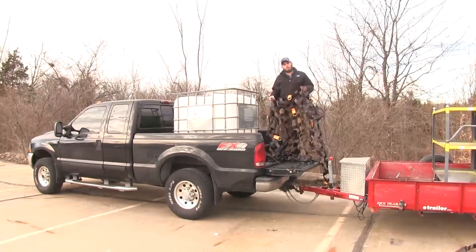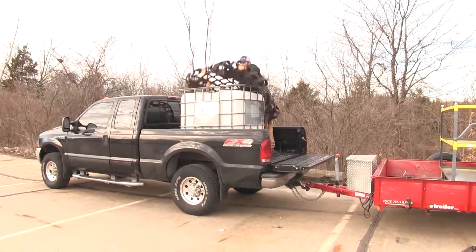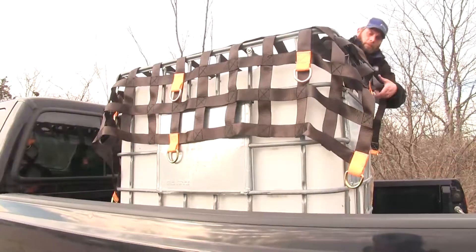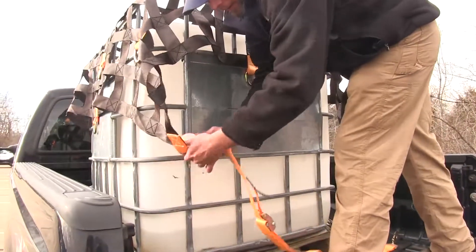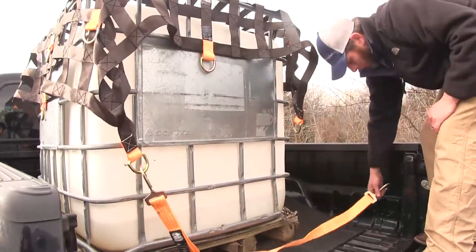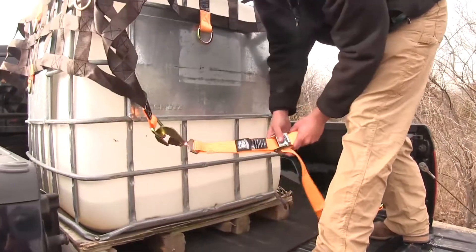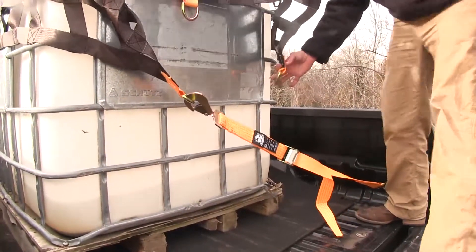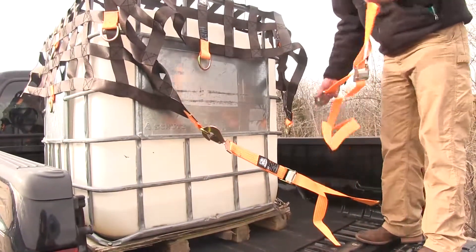When we're ready to use our cargo net, we just want to bring it up and over whatever it is we're going to be securing. Once we've got that pretty square over the load, we can start securing it down with our straps. The straps are long enough that you can go either directly down to your connection points or across to draw the load from either side. We'll leave these loose initially until we get all of our straps in place, then go through and cinch each one down individually.